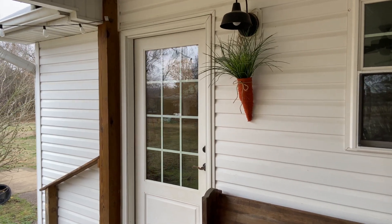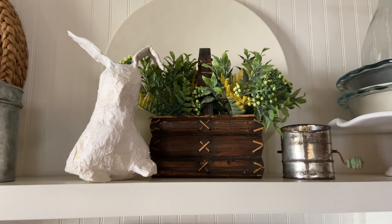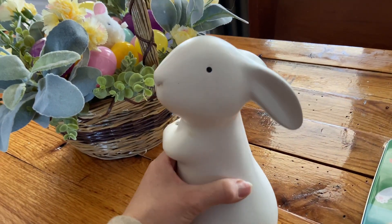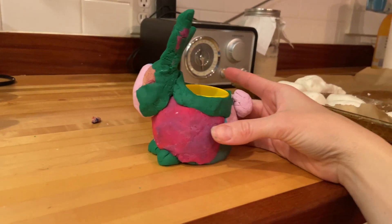Hey guys, it's Lauren from Rustic Honey and this week we have part two of our Easter DIYs. If you missed part one, go ahead and watch that first video so you know what's going on, but we are going to upcycle a few bunnies and make a couple by hand, even though they looked like epic failures in the last video. It's going to be great. Come along.